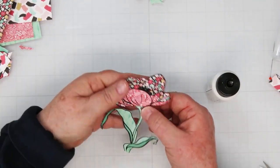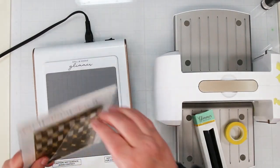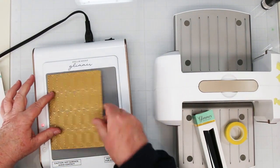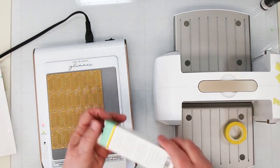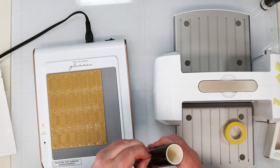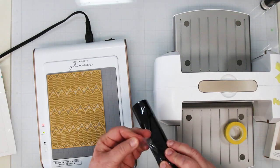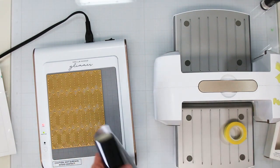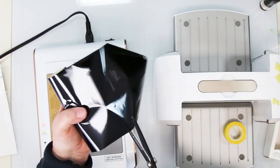There we go — there is our pretty finished flower! Now we need a background. I'm going to keep it simple with an understated background using the Glowing Geometry hot foil plate and black foil on white cardstock. I have my Glimmer machine warming up and I'm getting out my black foil — this is a new roll, so I need to take the plastic circle off first. Make sure you cut away any foil that had that sticky on it, because it removes the black foil and you'll get a bald spot in your foiling.